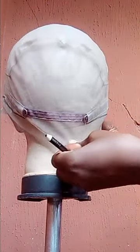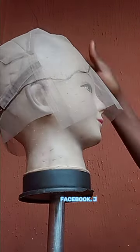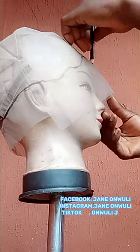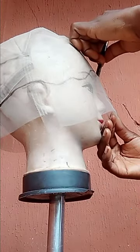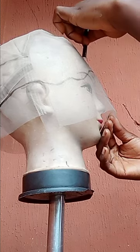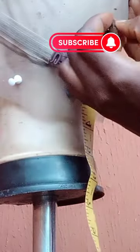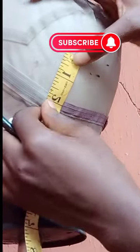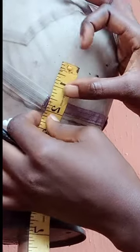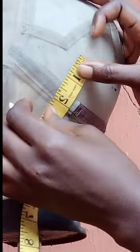Going forward, I draw my front line and my back line. I draw the back line 3 inches away from the hair straps. Then I draw my straight line at the front, because drawing this line is quite difficult, so take your time when doing it.